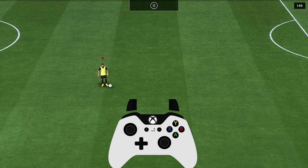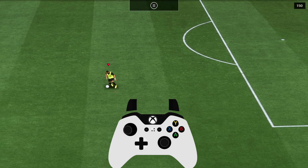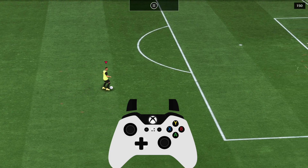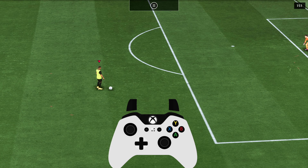Now you have to use the L1 button — you will have to hold it all the time. And when you are running into the right direction, you will have to use your right analog stick, flick it to the right side, and then simply rotate 360 degrees.